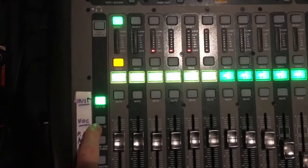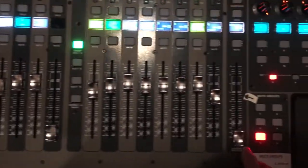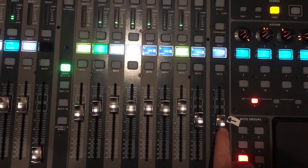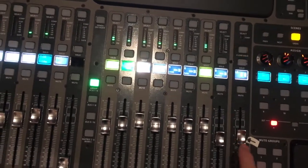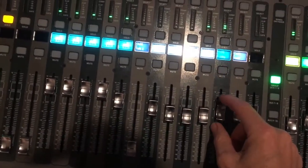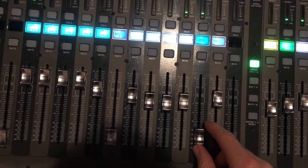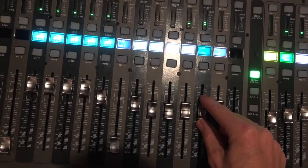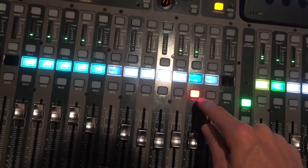Let me demonstrate. Right now we'll switch to vocals. I'll bring up the main volume — okay, so I can cut down Bobby there. I knocked him out with this slider, and now I bring him back up.